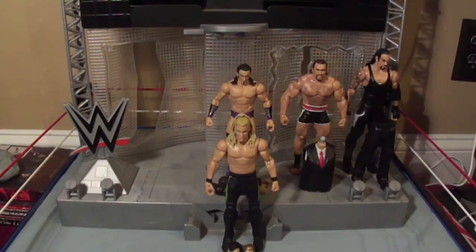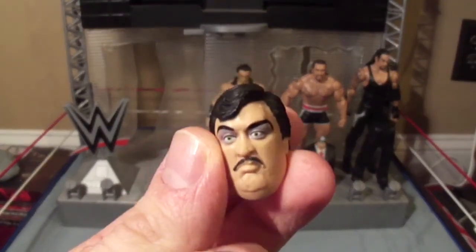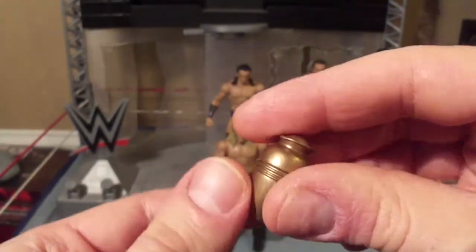Before we get to him, let's take a quick look at the parts. Here is the head of Paul Bearer — pretty scary ugly mug, but that's what makes it accurate. And here is the urn.